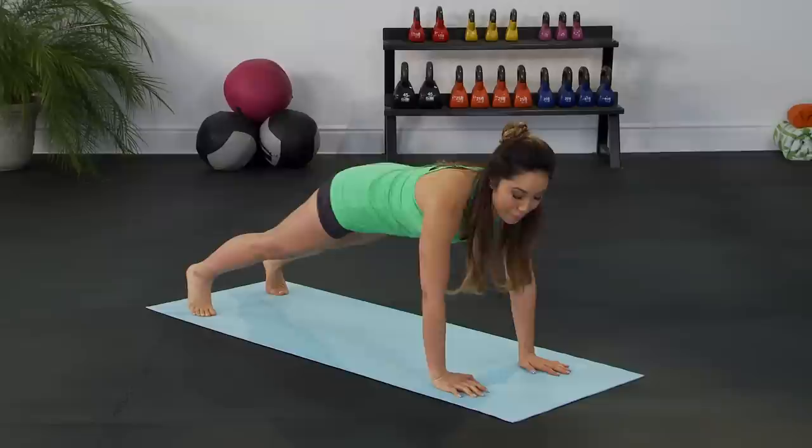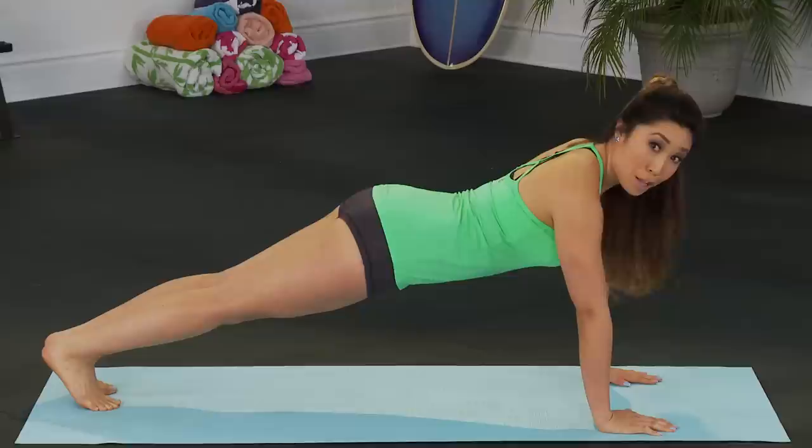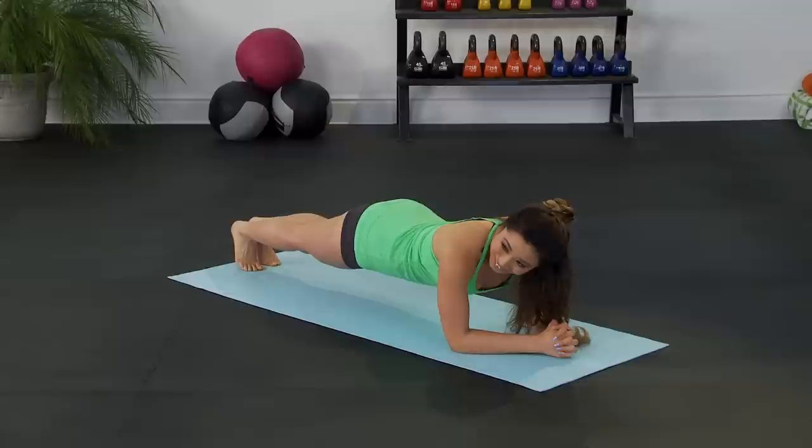All right, let's go ahead and crawl ourselves all the way down and walk yourself out into a plank. Make sure your palms are right underneath your shoulders. Hold there for a second. Get real situated with that plank. Belly button in, tailbone tucked.